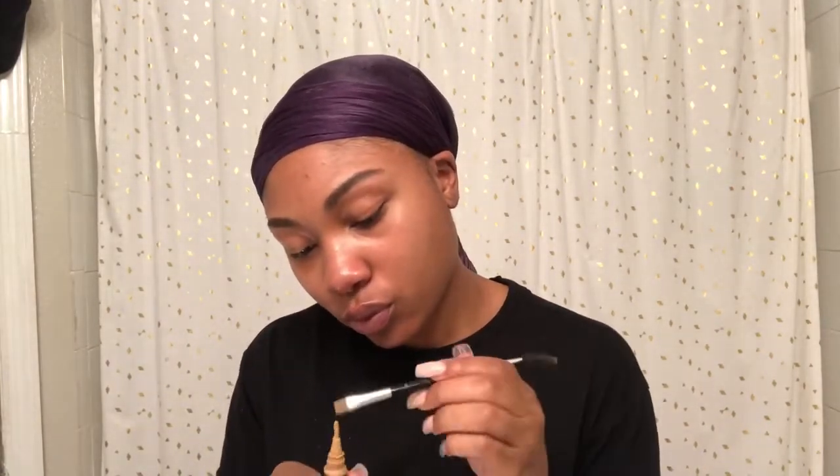It works wonders. This is the LA Pro Girl concealer in the color Cool Tan. I'm gonna go in with that duo brush — the other side of it — and try to get it as close as possible to your eyebrows so it can be on fleek, okay.